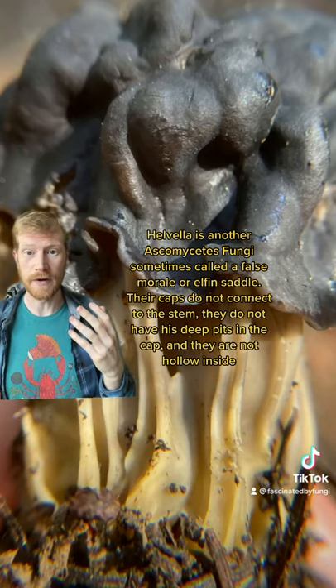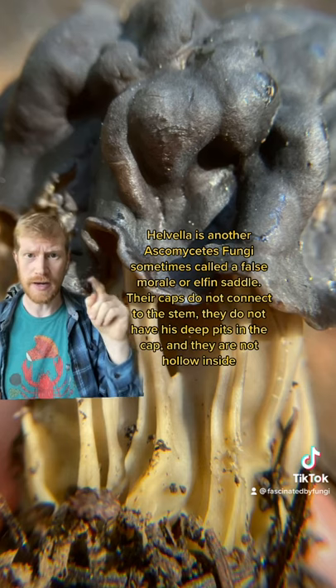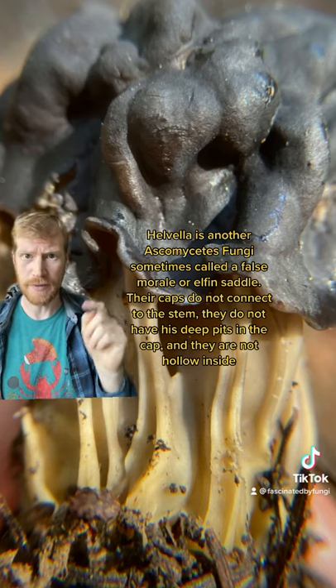Helvella is another kind of ascomycete fungi, sometimes known as a false morel. They don't have as deep pits, and they don't have a connection between the cap and the stem.